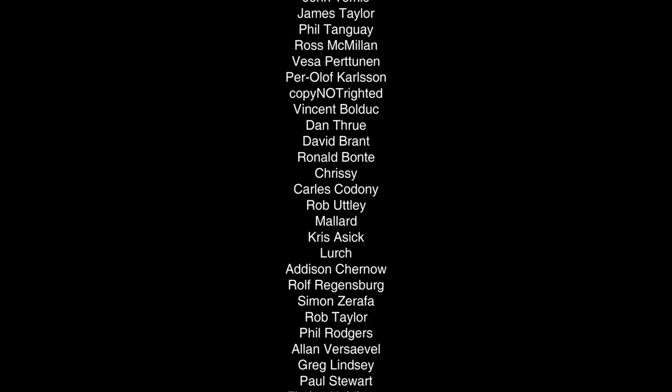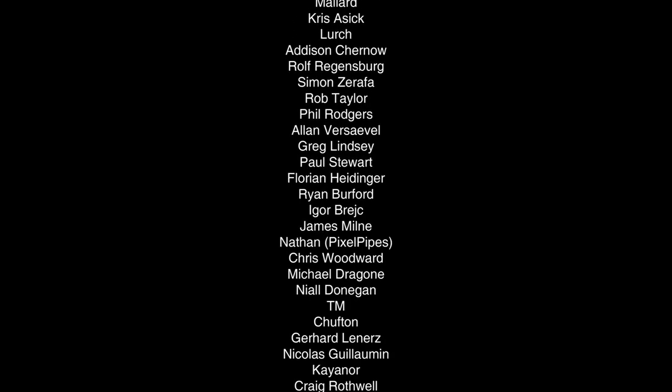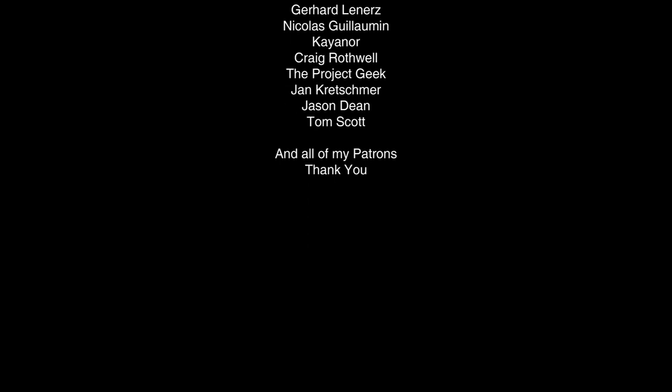Retro Man Cave is made possible thanks to the generous Patrons scrolling up your screen now. Check the link in the description if you'd like to join them, or visit the Retro Man Cave shop for retro mugs, posters, and merchandise to support the channel. Thank you all for your support and for making Retro Man Cave possible.